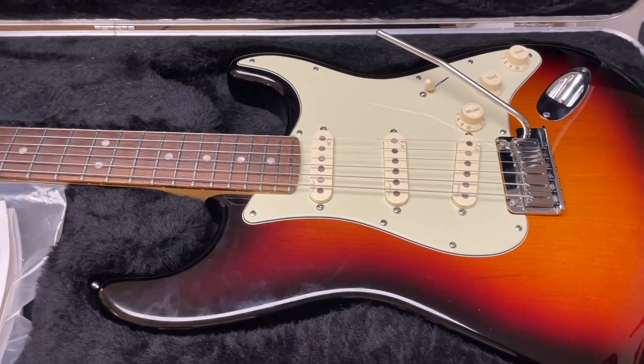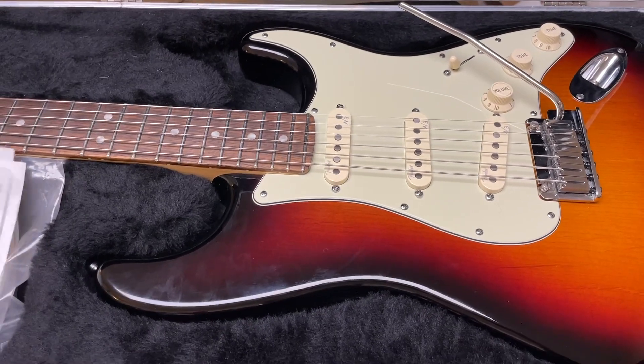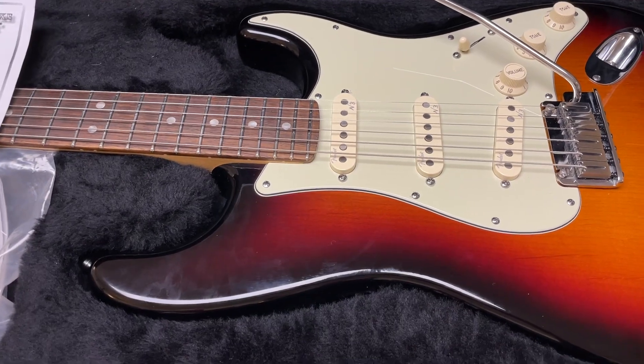Here we have a really cool Fender American Deluxe Stratocaster in very good condition. It's hardly been played in its life, even though it's a 2011. I think it spent most of its life in the case.